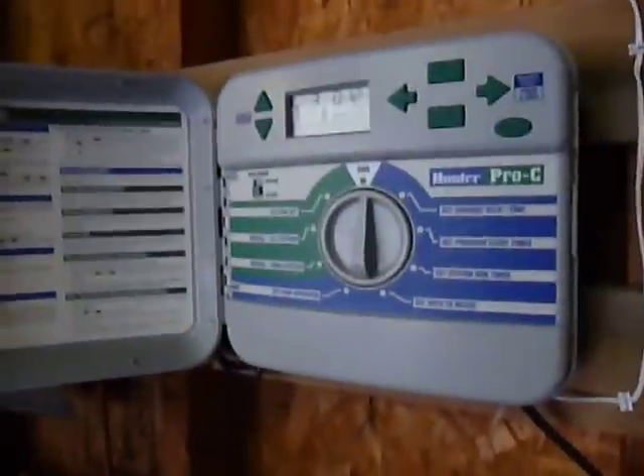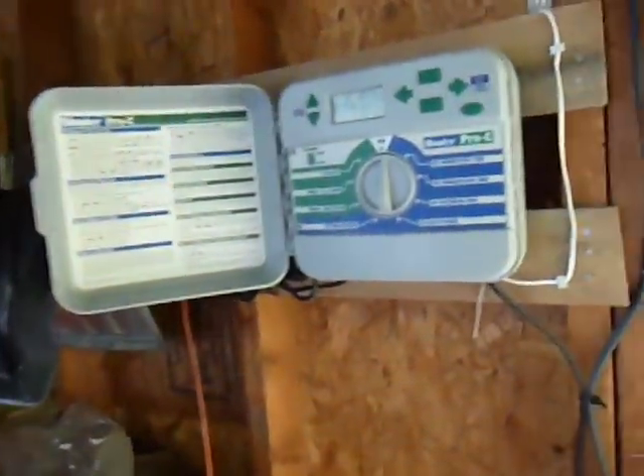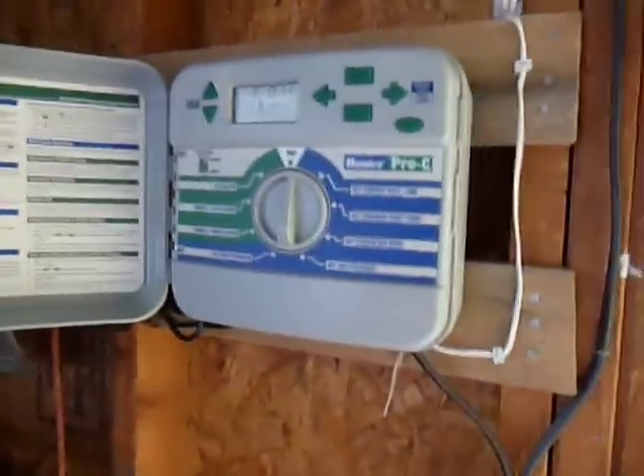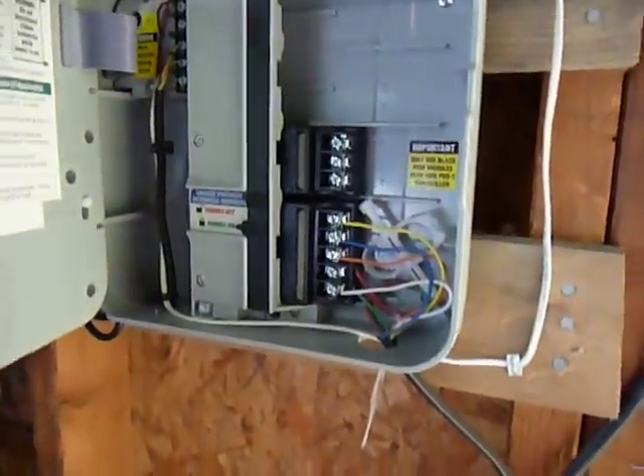I put a real system in and didn't do anything off the house faucet. Here's the timer — it's a Hunter Pro-C model, to go with the Hunter PGJ sprinklers. Pretty easy to use. And here's the behind-the-scenes of the timer — I did all this wiring. Sprinkler wire, rain sensor wire — it just goes up there to the rain sensor. And the sprinkler wire comes out here beside the air conditioner.